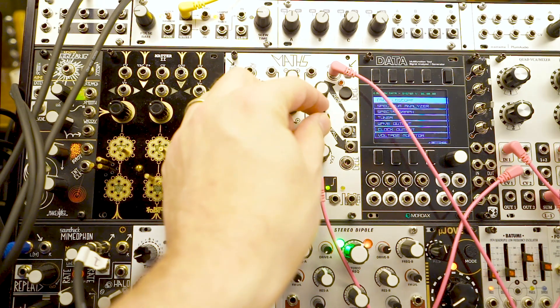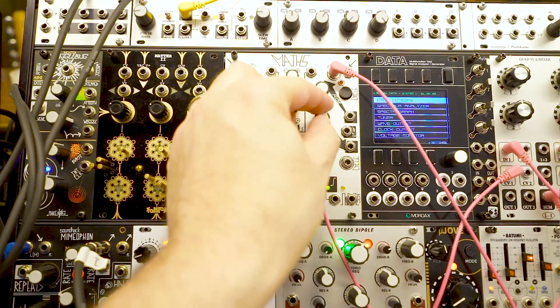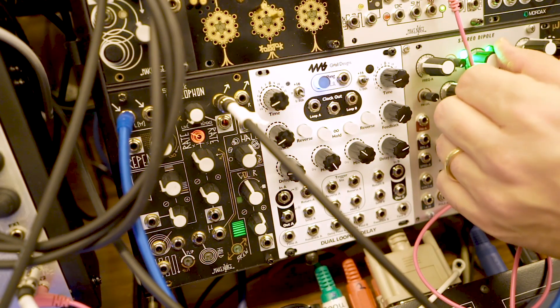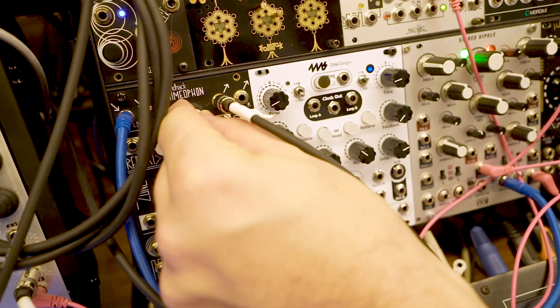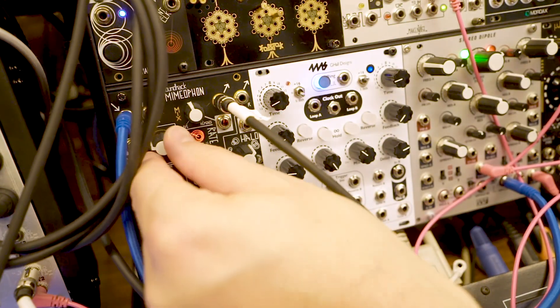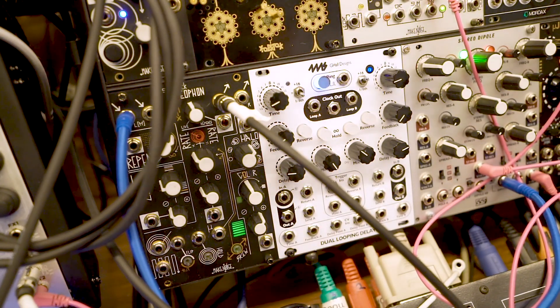Now, those gate signals are sent into this MATHS to change the duration of the notes. Pitch of the notes controlled goes into a filter and a tad of reverb-delay. Those are the controls over the sound. Pretty basic, but it gives you a fair bit of control as the sequencer is running.